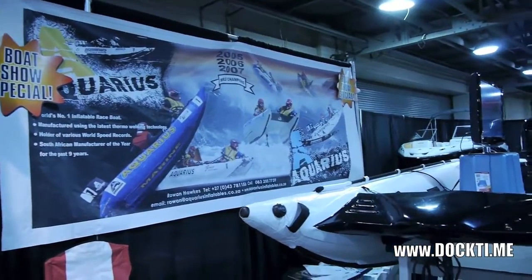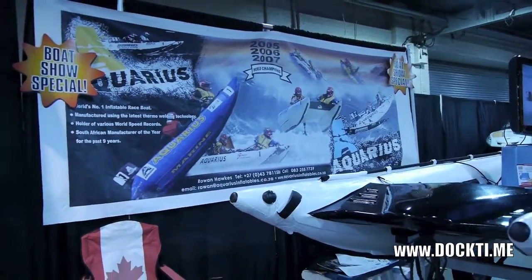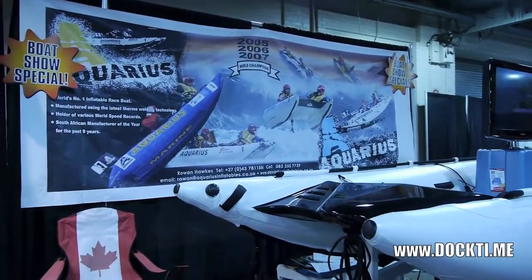This just looks like a ton of fun. It's a true full tunnel hull — an asymmetrical tunnel. If you look at the back here, you can see the design.